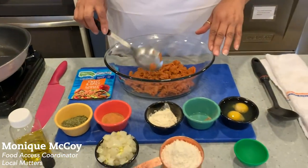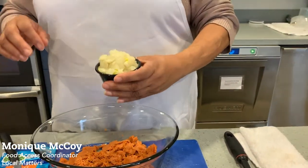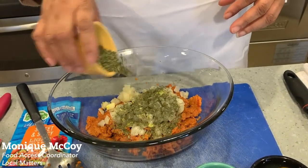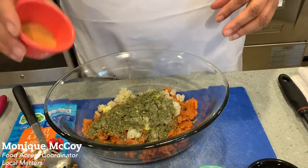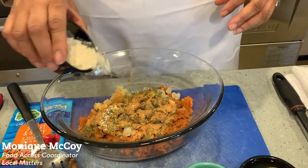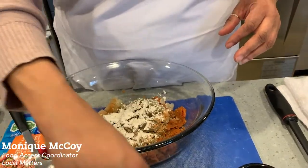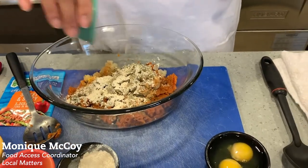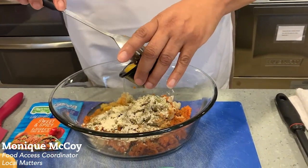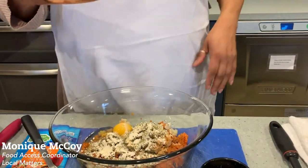What we're going to add in our dish today — for those three packets — is half of a medium onion, a tablespoon of parsley, a tablespoon of seasoning salt, a teaspoon of garlic (feel free to add more if you like, it has a lot of health properties), a pinch of black pepper, one egg, and then a half cup of flour.